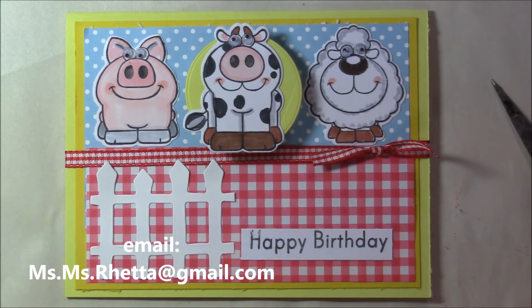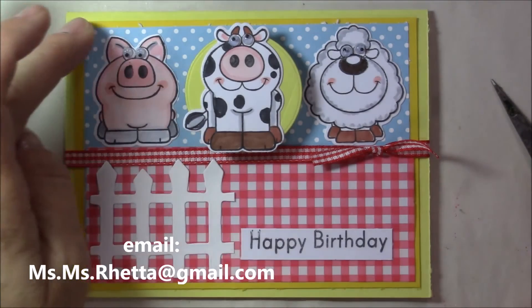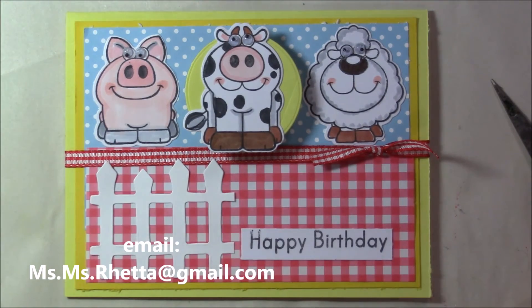I used my stamps from Your Next Stamp. I stamped them all, colored them all, kept them all, and then decided on the actual card design. I kept it very simple.